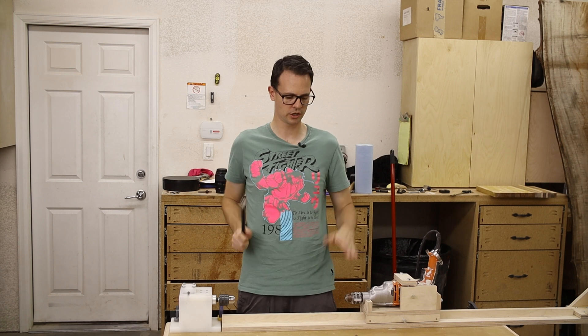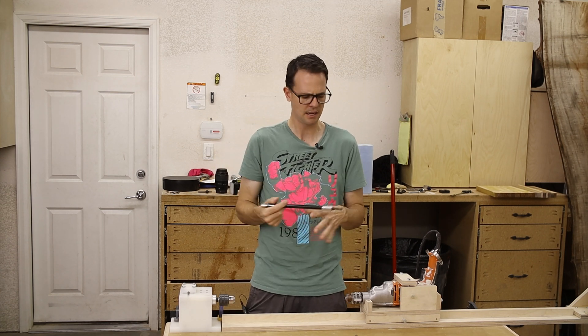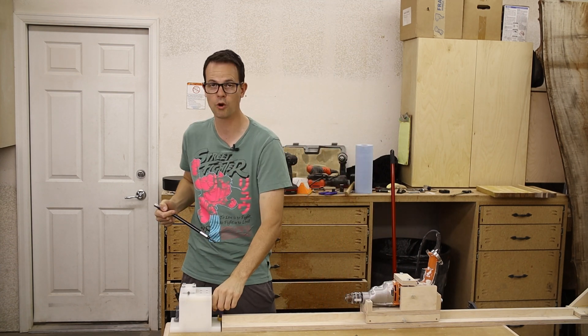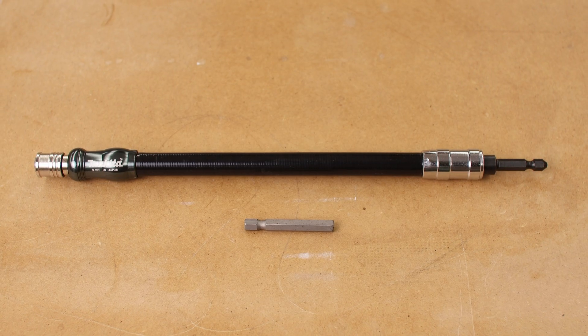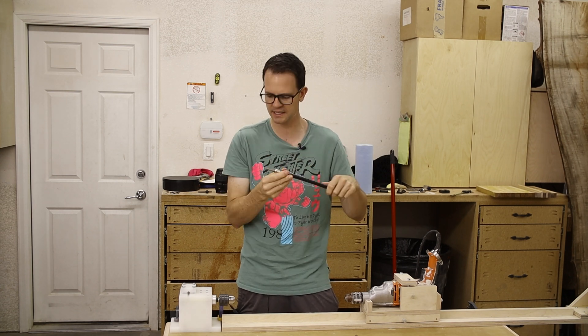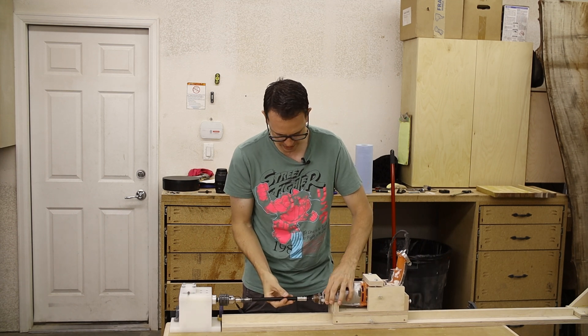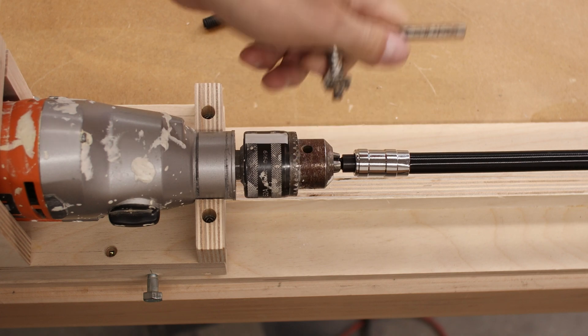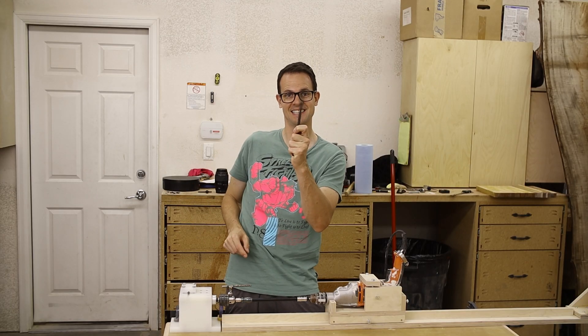Now what I'm going to use to hook these two together — I could rigidly mount it, but I don't want to take all of the vibrations from the drill and put it over here. So I've got one of these flexible couplers, and I'm just going to use a 1/4 inch with the quick connect on the one end, and then I can slide that into the two chucks to couple them together. Now I just need to power this up and test it out.